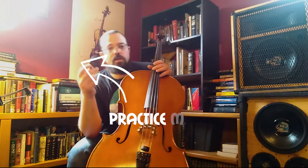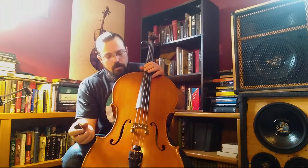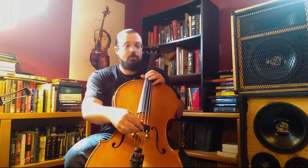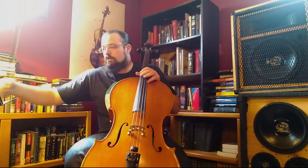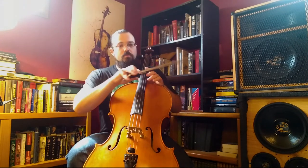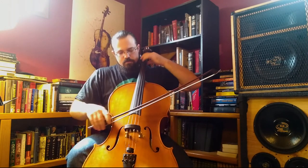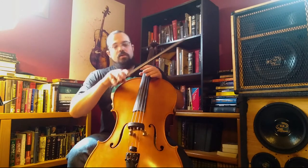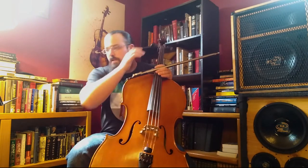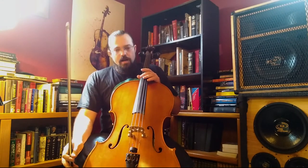Just starting out, I would highly recommend one of these — it's a practice mute. It goes over the bridge and drastically reduces how much sound comes out of the instrument. If you have roommates, parents, or anyone around and you need to practice without being at full volume, I highly recommend them.